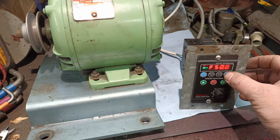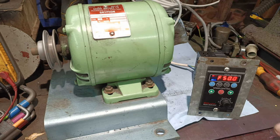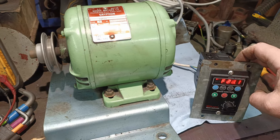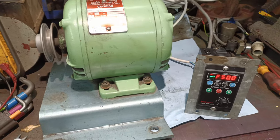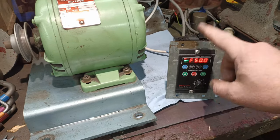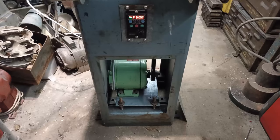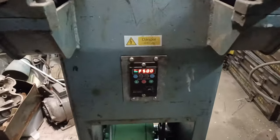And we should be able to change direction — not bad at all. I'll only ever be using it in one direction on the pedestal grinder, but it proves that this little device works. That's good.